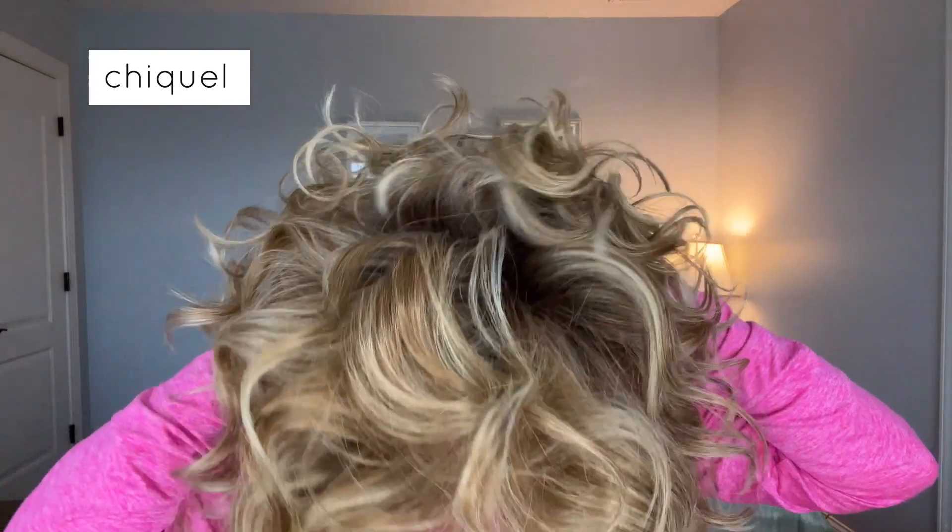Now let's try her in the Shaded Wheat. This is also a Simmer Elite, so she's fully hand-tied as well. Whoa, this color is gorgeous. Shaded Wheat is 1422 SS — warm medium blonde with medium brown roots. And I would say that is true. It does have some lighter blonde highlights up front, but for the most part it's warm blonde highlights mixed in with warm brown.